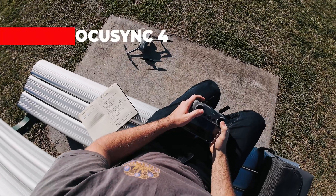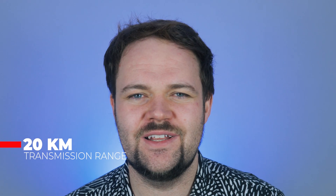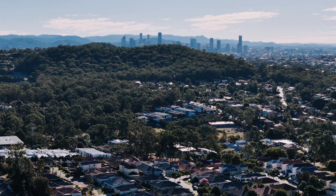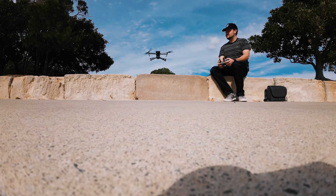With the Air 3, you're getting OcuSync 4 — the first time we've seen OcuSync 4 on a DJI drone. This gives you 20 kilometers of range, which is unheard of. You'll never need that in practice since you must fly line of sight, but if you're in a built-up area with a lot of interference, you won't have any issues because of that extra buffer. OcuSync 4 is extremely reliable — the drone never dropped out, never had any interference issues. Just a reliable experience overall.